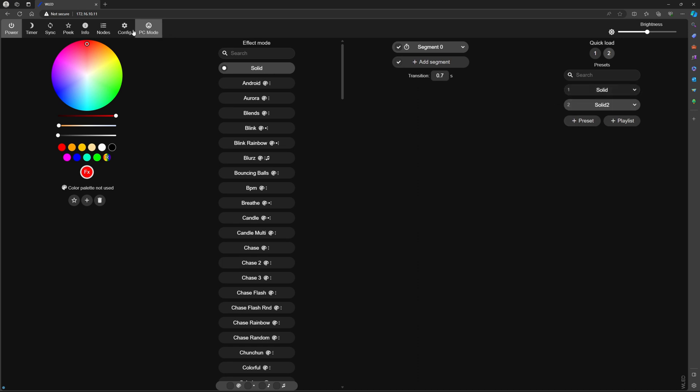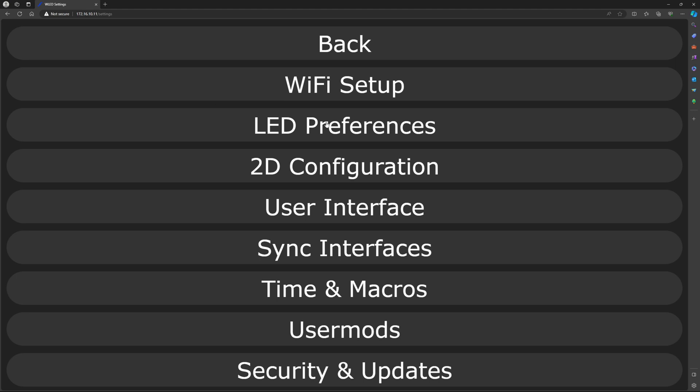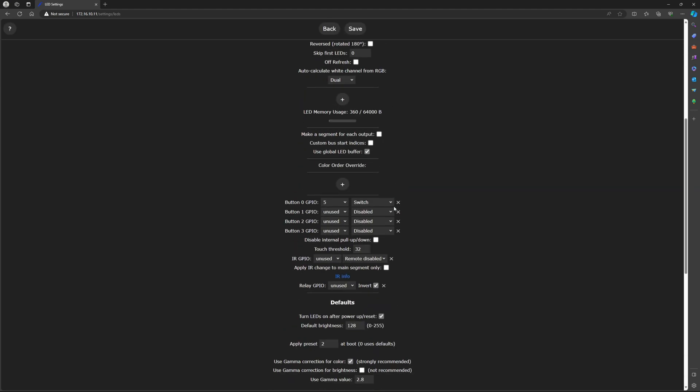Once you have that, go to Config, then LED Preferences. In here where it says Button 0, 1, 2, 3 — I'm using Button 0 and GPIO number 5, because that's the pin I'm using on the module. In here you have to select Switch. You have a couple of options — I'm using Switch — then save it.